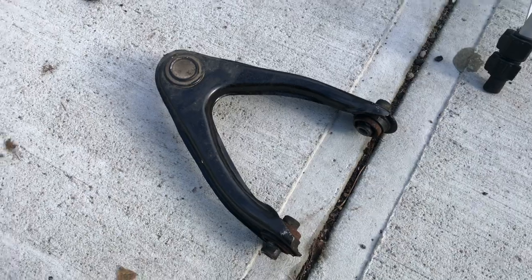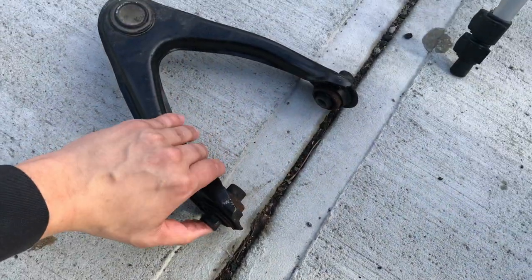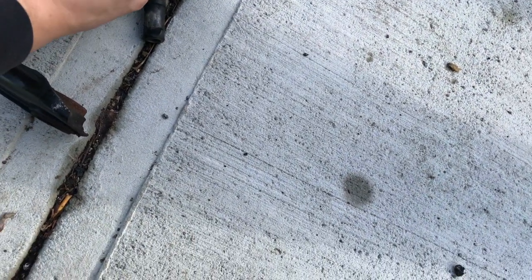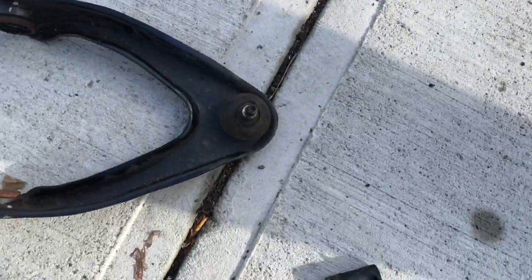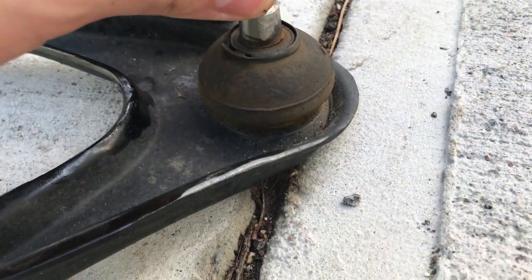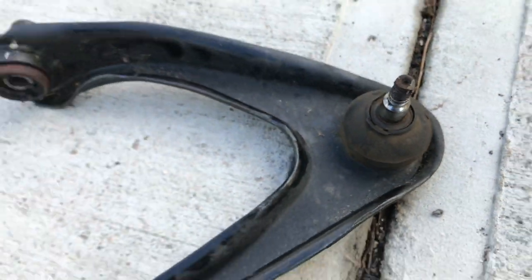The first bad part out - you can see the bushings are totally hosed, sleeves right there, no good. That's coming off too. I have no idea why I took my gloves off like a dummy to touch this stuff, but that's just how my brain works. Ball joint was shot as well, so let's put some new stuff on.